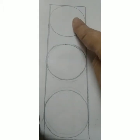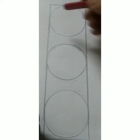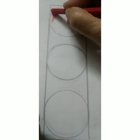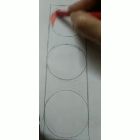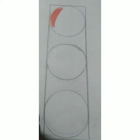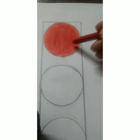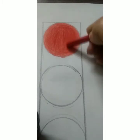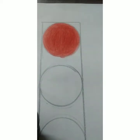Now we are going to color the traffic light. The first one is red — red light says stop. So let's color the red circle first. Ma'am has finished coloring the red color in the first circle — that is our red light.